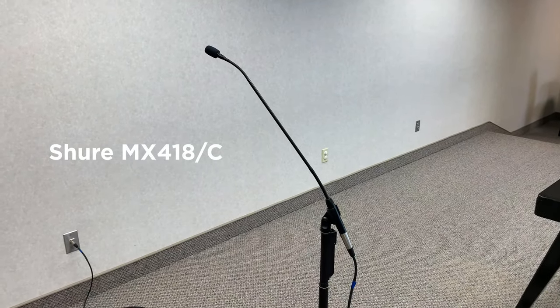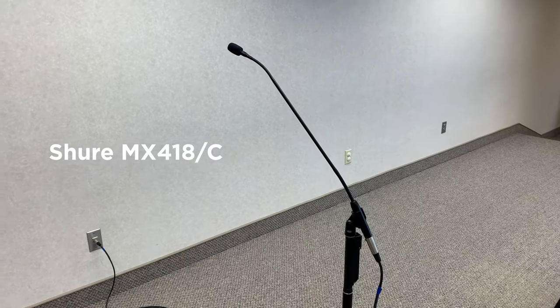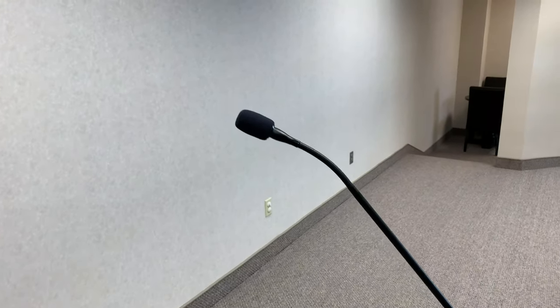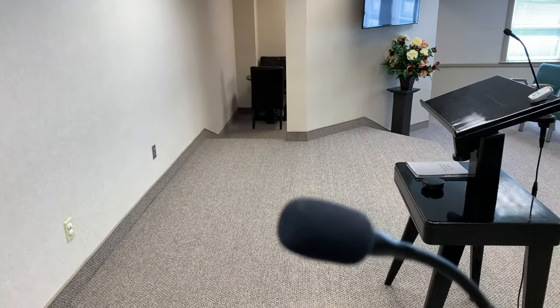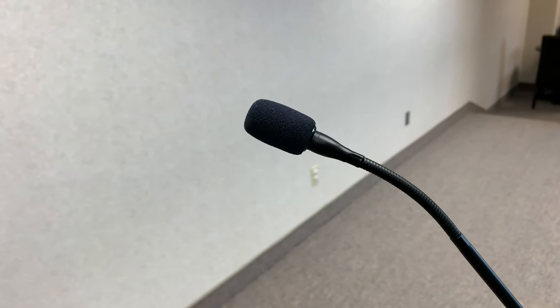This is a Shure microphone 418 condenser mic, and you might notice that it's actually having some ringing right now. I've turned it up quite a bit — if I go closer you can really start to hear it. Testing one two three, testing one two three — there's quite a bit of ringing going on.